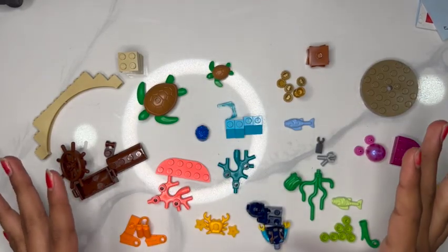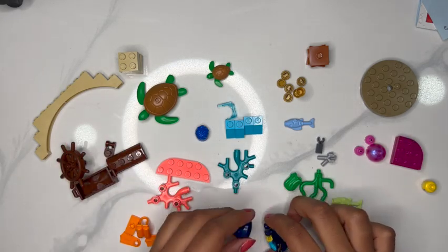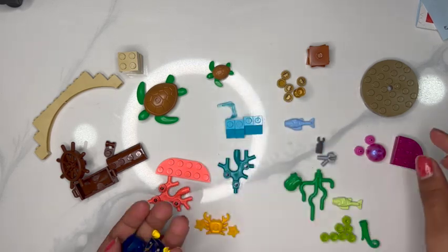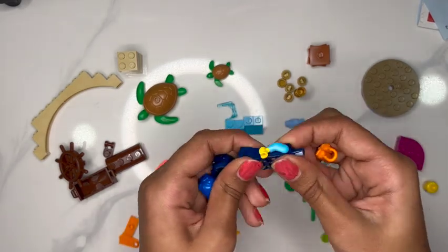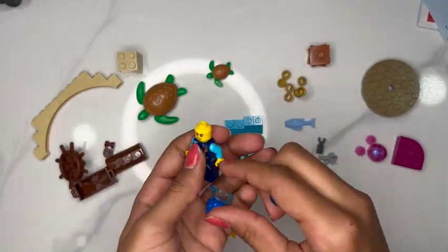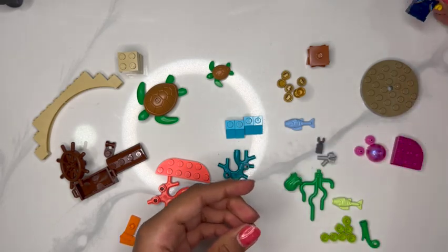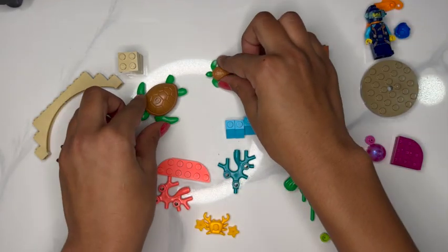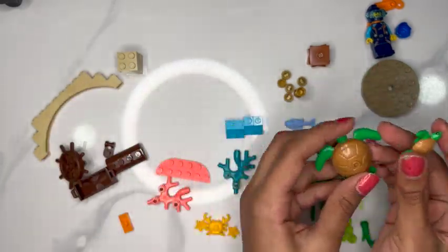Now that we've got all the pieces organized, we can start building — and we're going to be working on the coral reef. The first thing we're going to do is build a person. I'm going to choose helmet again this time and put our person aside. And as you can see, there are these cute little turtles that were included in this bag — we can put those aside for now.